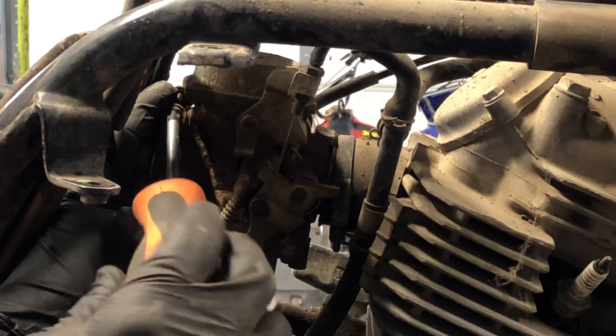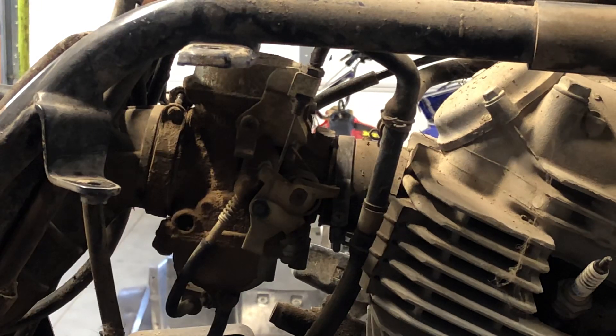The next clamp is on the back, directly right behind the carburetor. Sometimes they put it in a very difficult spot and you have to have a longer screwdriver. Once you get it loosened up a little bit, a lot of times you can take your finger in there and pry on it, pull it down, and then you're able to get to it a little bit easier. You want to remove that one far enough so you can remove the carburetor without it catching on the boot.